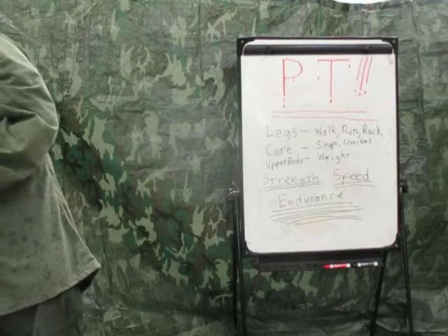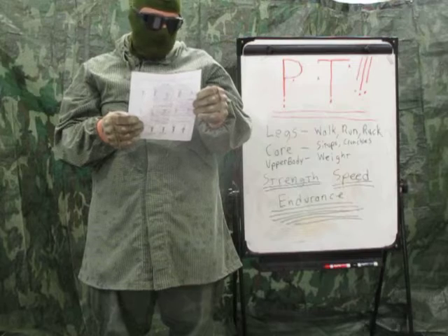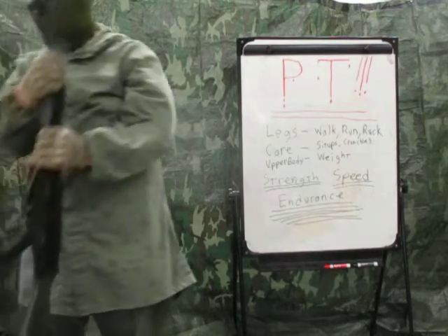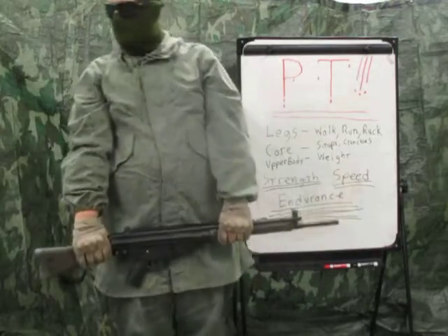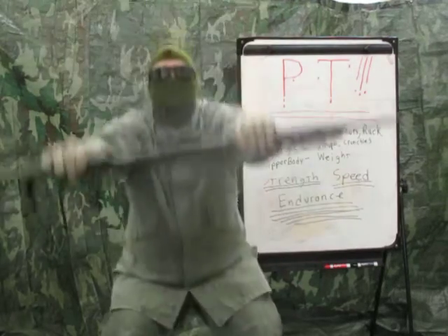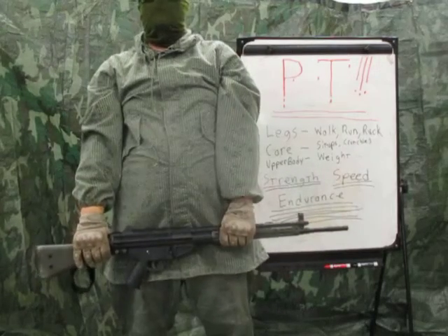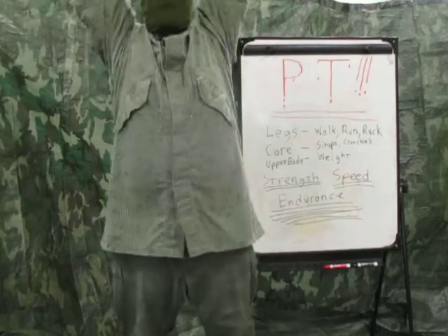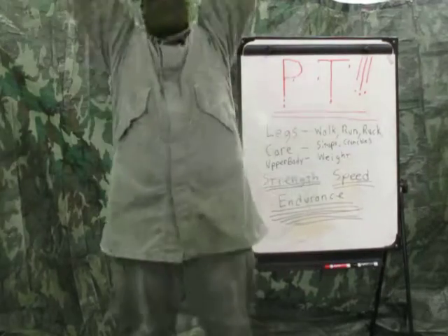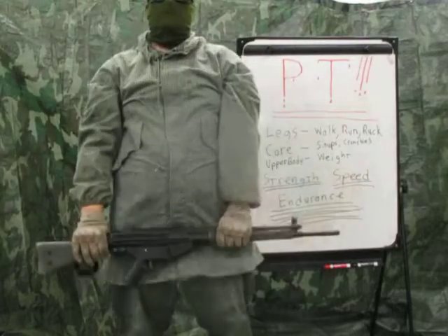Next exercise: 'four up and squat.' Hold rifle downward, feet shoulder-width apart. Count one, two, three — one repetition. This is also a four-count exercise. At combat speed: one, two, three — one; one, two, three — two; one, two, three — three; one, two, three — four; one, two, three — five repetitions.